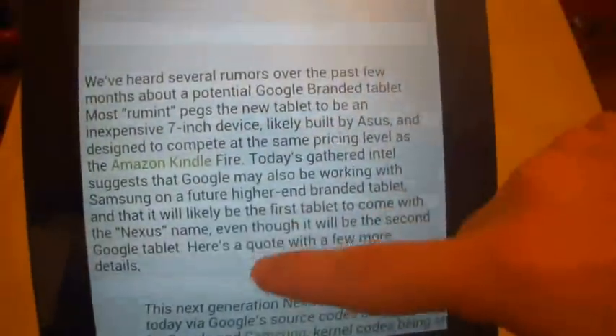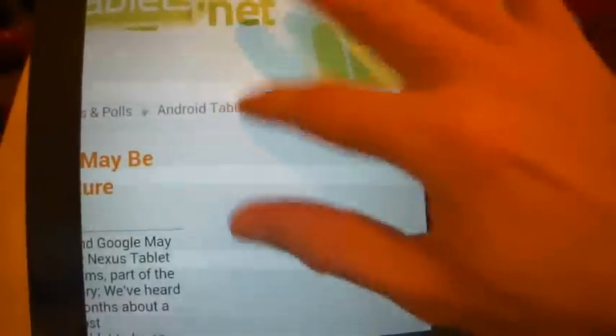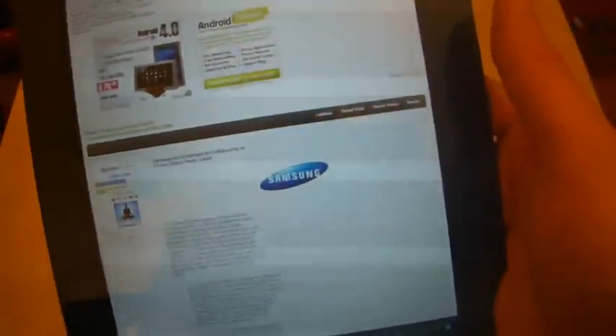It doesn't have the pinch to zoom option. On a smartphone you can double tap, which takes you to the article so you can read it — which is okay, but it's fairly clunky. I'll have to double tap to zoom back out. That's an example of where a feed goes straight into the web page and it's not very usable because the text is pretty difficult to read on this size tablet.